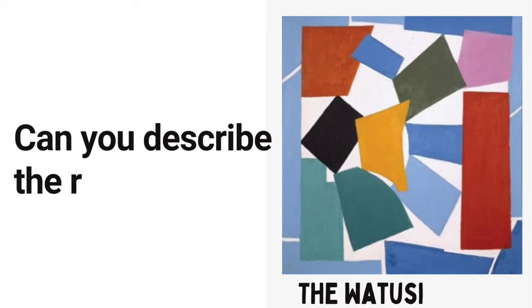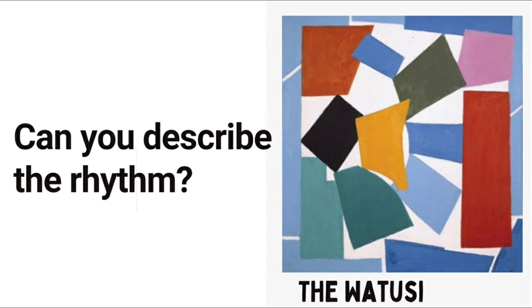Thomas's art is also known to have rhythm, or a series of repeated shapes or patterns. Can you describe the rhythm in this piece titled The Watusi?